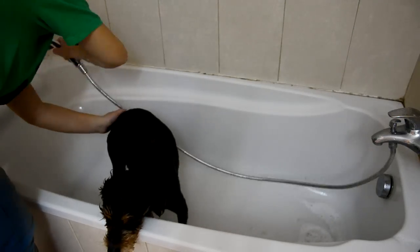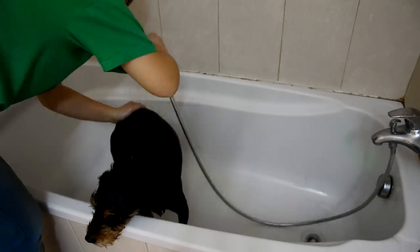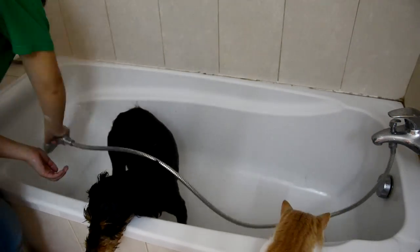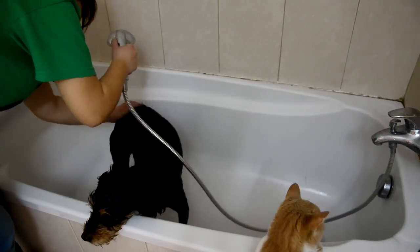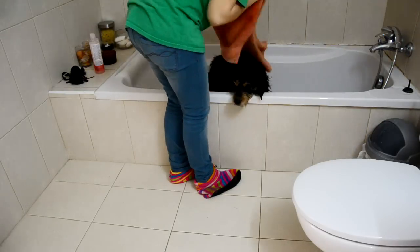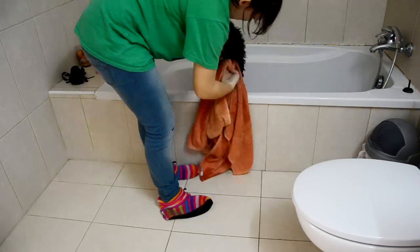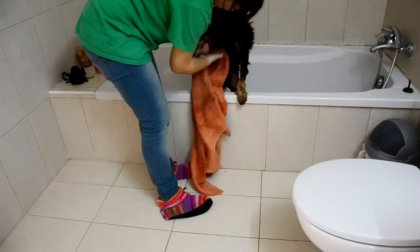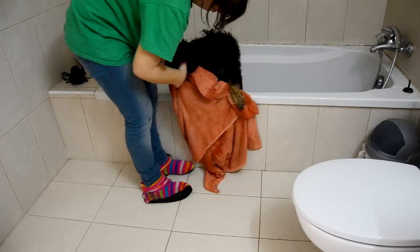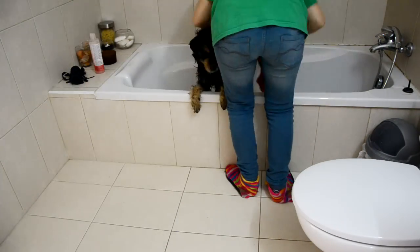Remove the plug from the bath and as the water drains, give your dog's feet a quick rinse over. If you have a long-haired dog, you can also give their body one last quick rinse to wash off any loose hairs. With your dog still in the bathtub and the water drained, use their towel to give them a quick rub to remove any excess water. Focus especially on their legs, their feet and their belly so that they don't get the floor soaking wet when they get out of the bath.